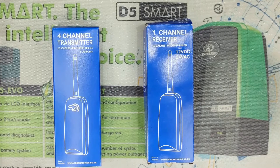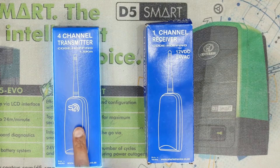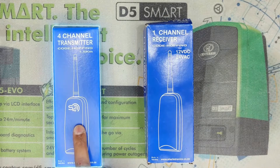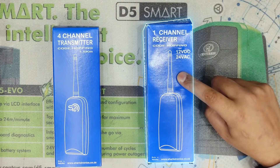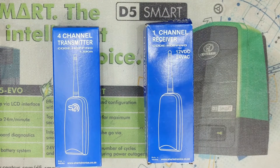Hey guys, welcome to the channel. Today I will show you how to program a S4 Sherlotronix 4-channel co-doping transmitter. It can transmit over 1.5 kilometers onto a Sherlotronix RX1500 single-channel co-doping receiver. Let's get into it.